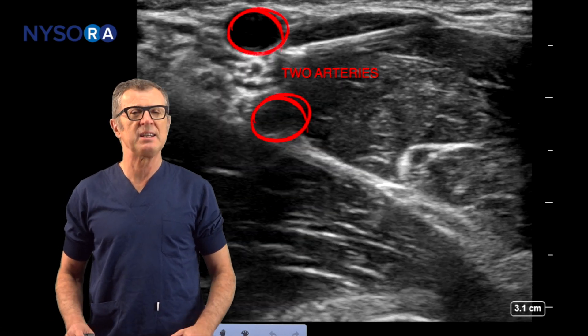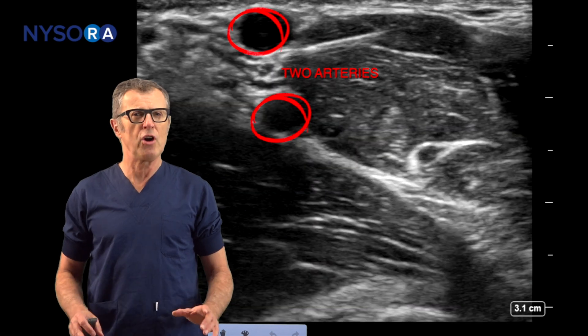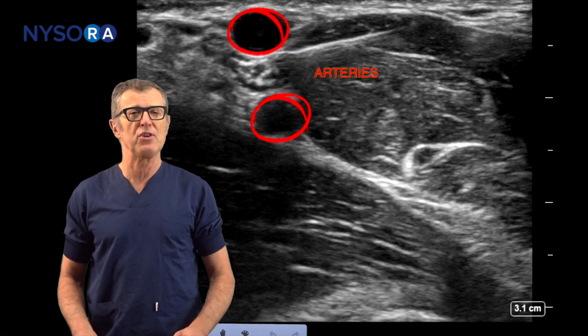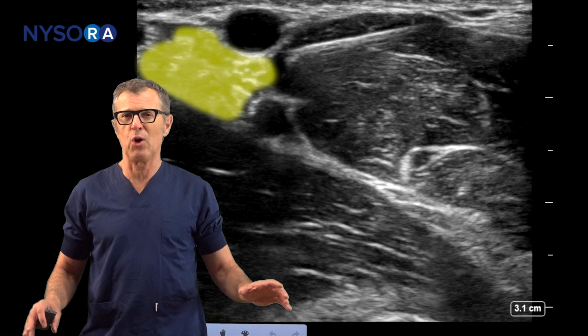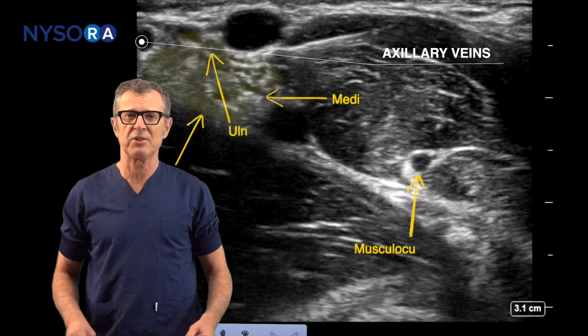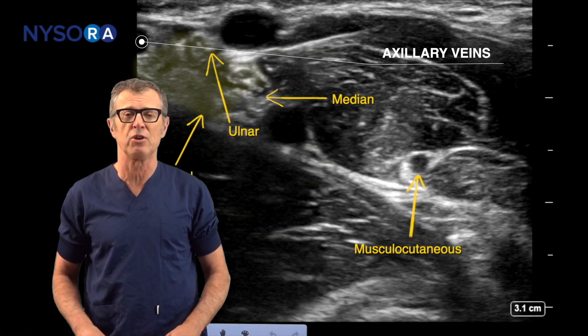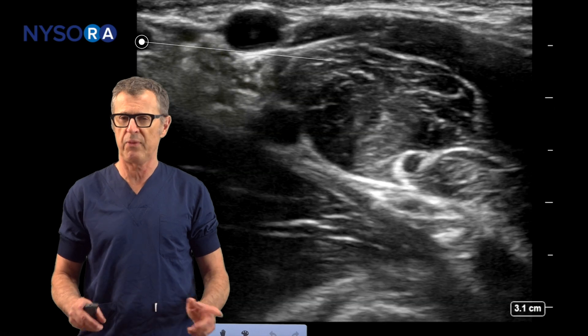Practicing peripheral nerve blocks entails a great deal of decision making. However hard we try to standardize peripheral nerve block techniques, anatomy always throws a wrench and there are always anatomical variations that require us to actively engage in decision making during each and every nerve block performance.